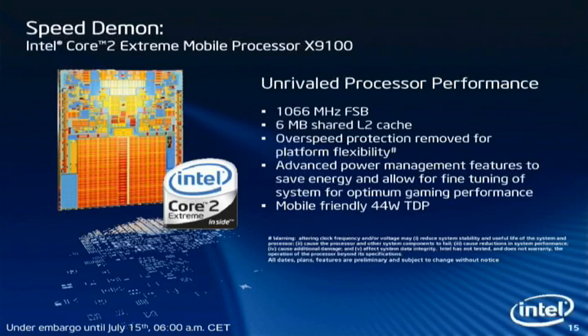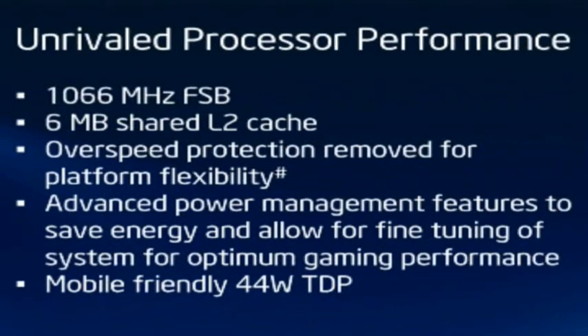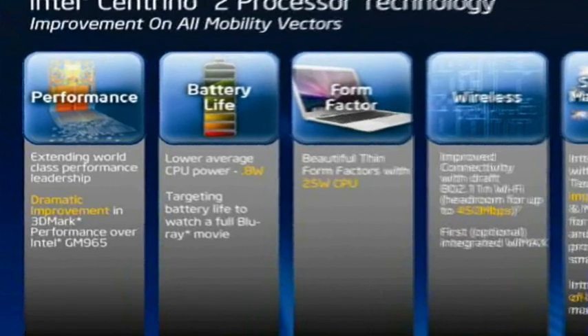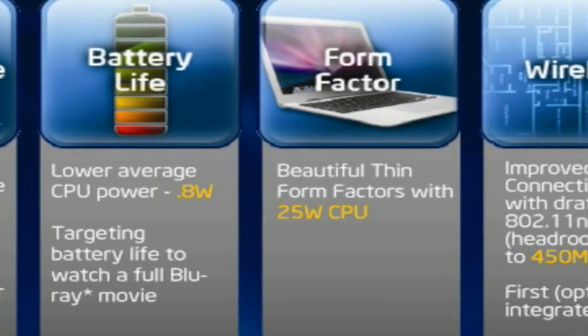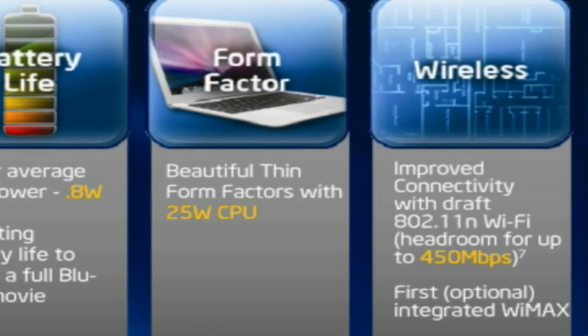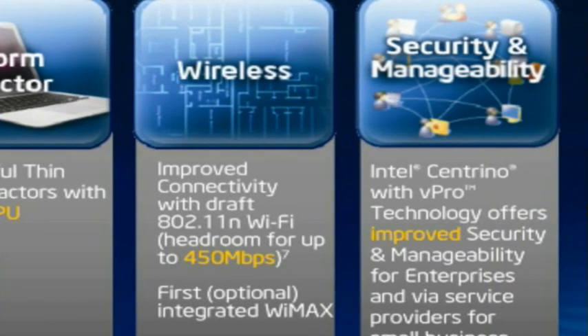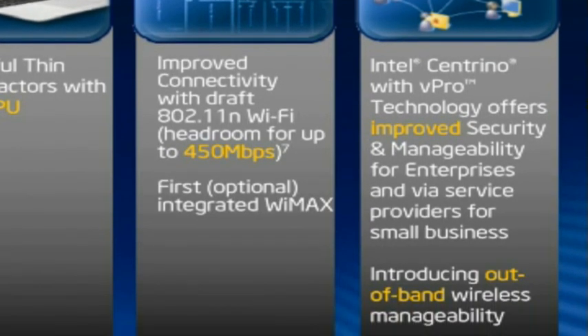The extreme edition is 44 watts, and it also has a very interesting over-speed protection. The performance is really extreme — at 3 GHz with the highest product manufacturing, it delivers up to 24 GHz floating point performance, with dramatic improvement on benchmarks versus the previous generation where the front-side bus was not as fast, and also improved memory subsystem with techniques taken in part from the server chipset.